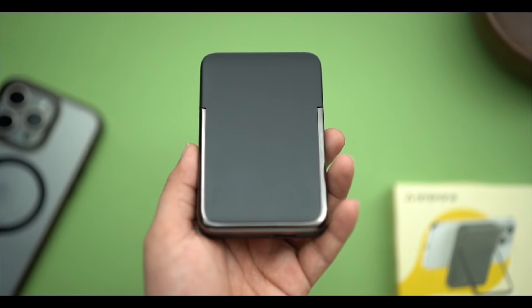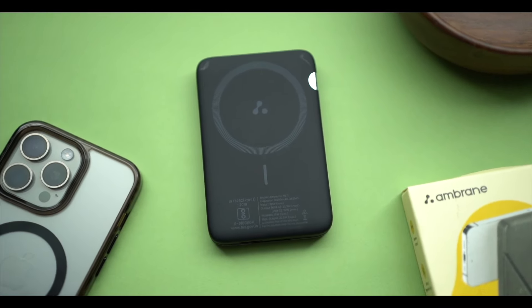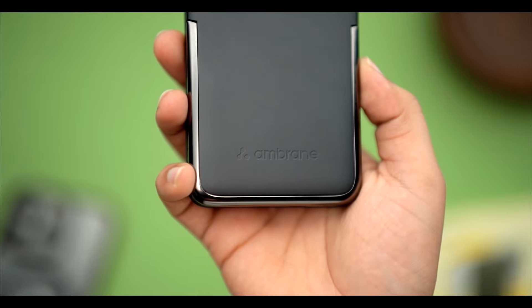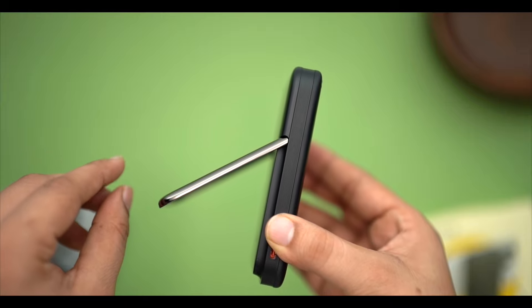The design of the power bank is pretty good. It comes in a matte finish, which I especially liked, because some devices catch fingerprints and scratches very quickly. With this matte finish, that is not an issue. It also has a chrome accent which gives it a premium feel.